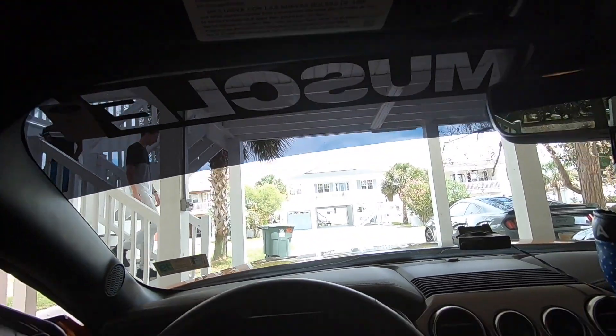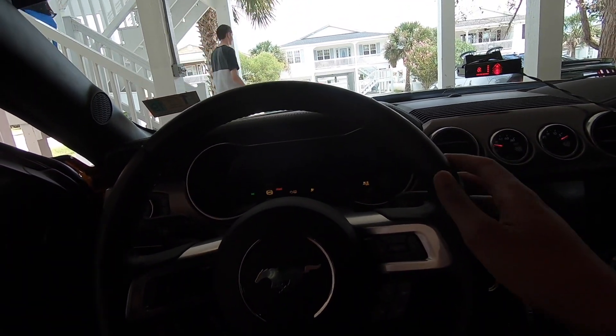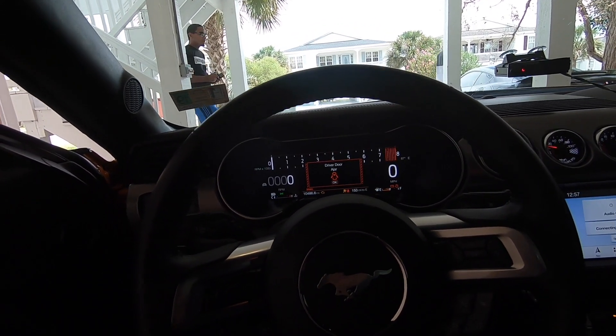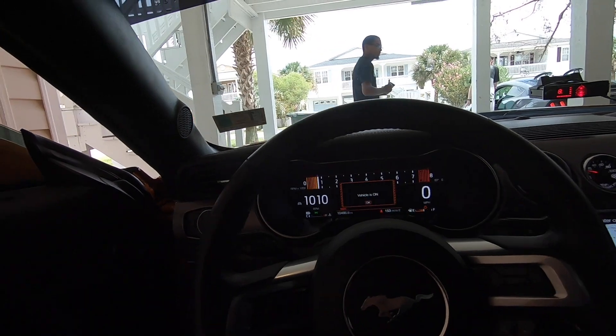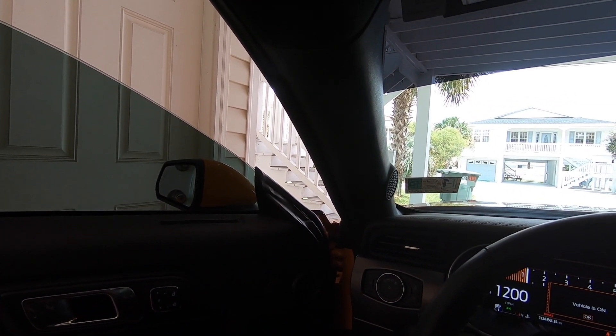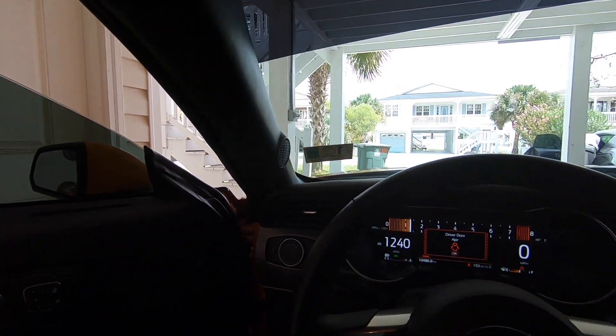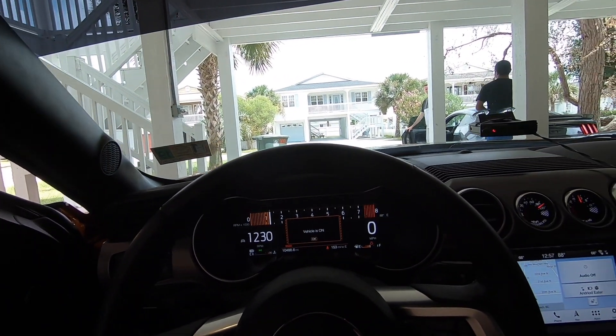We're in the garage. The cold start is going to be pretty nasty. Let's go ahead and start it up. That's pretty loud.